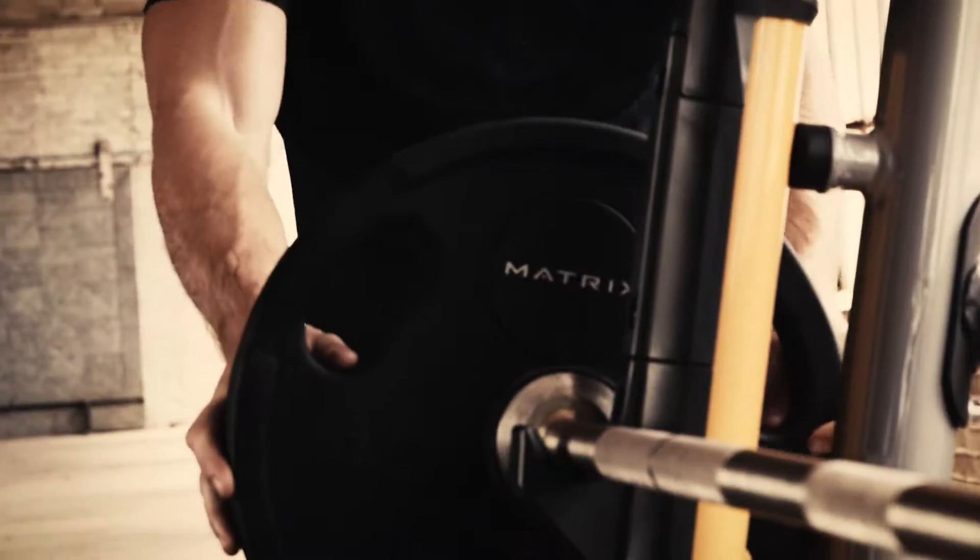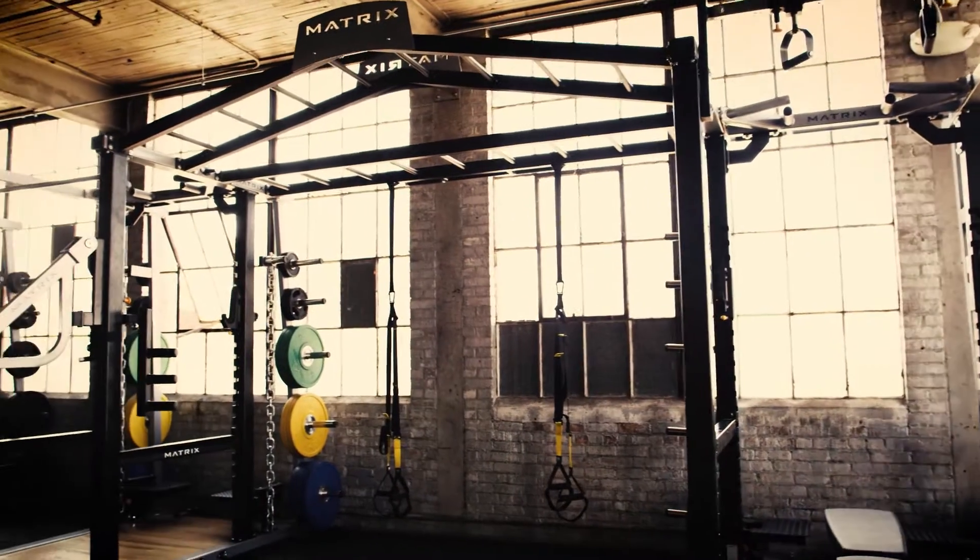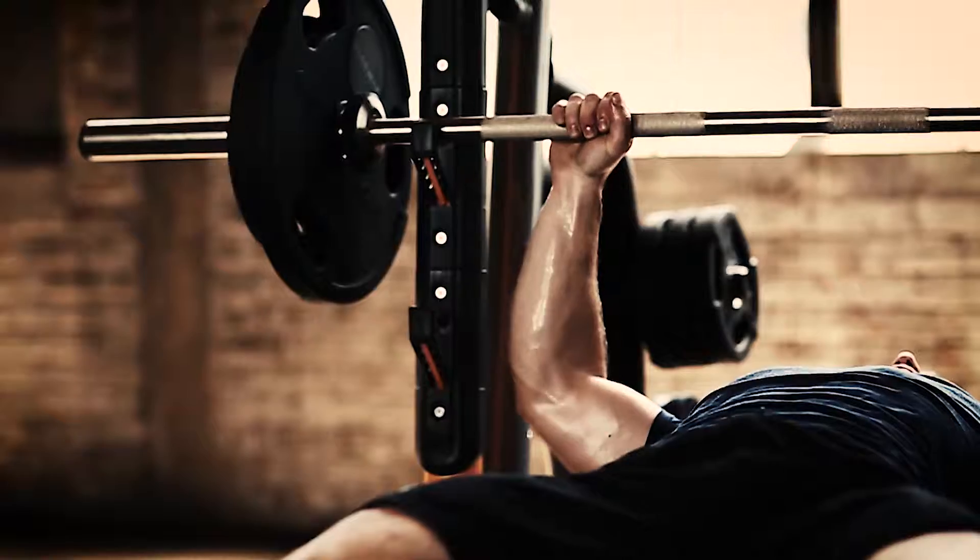Victory starts here, before the other team takes the field, or even gets out of bed. Set by set, rep by rep, you're already taking the lead.